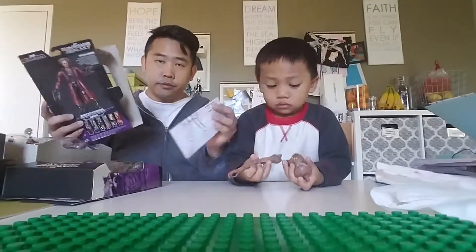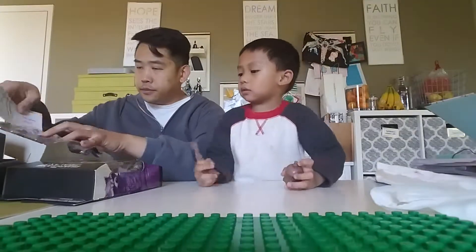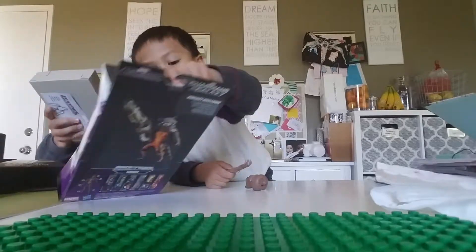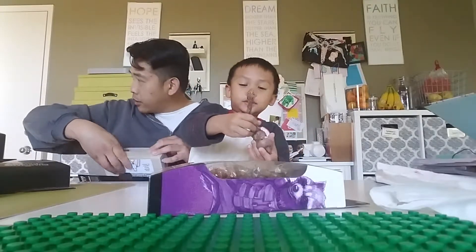See, another instruction book in here. And it tells us this time that we got the left arm from the Star Lord figure. Show off the arm, Parker. So it doesn't fit together yet? Hi, Nora.